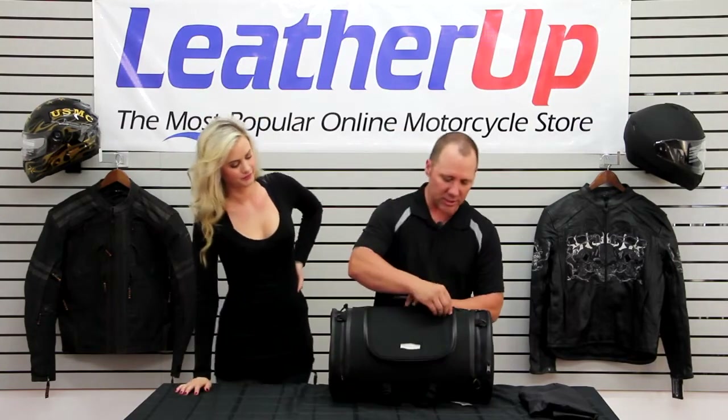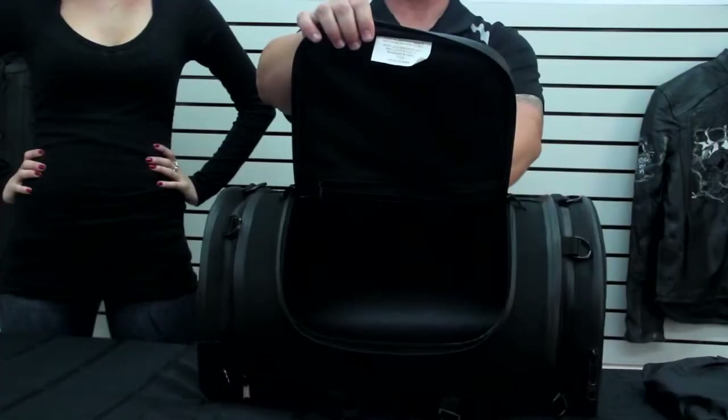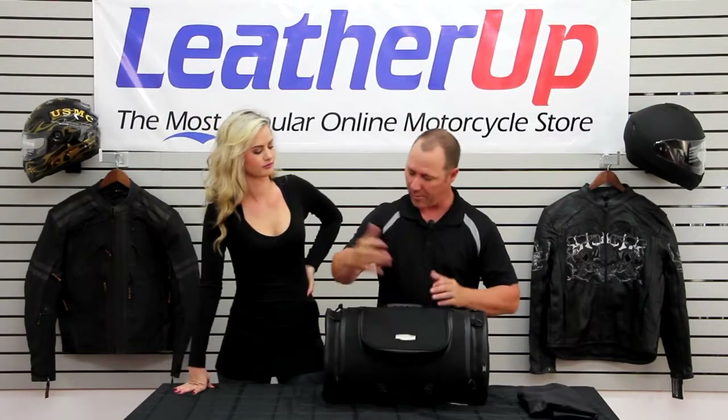Let's show you some of the pockets here. Easy access from the front of this bag — it lifts up, and you've got a big opening inside, so you can actually pack quite a bit of stuff up in there.